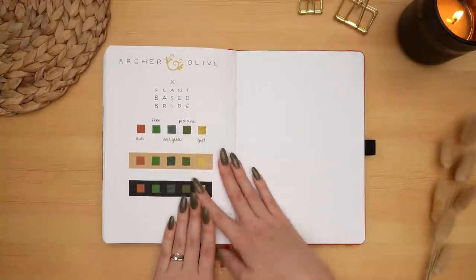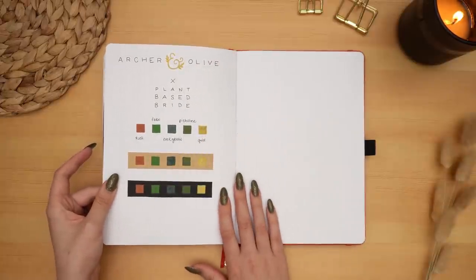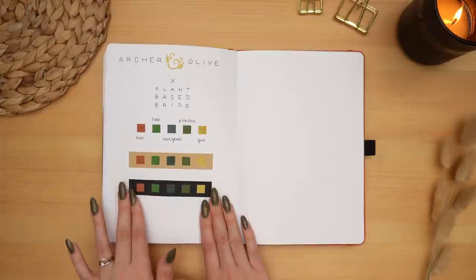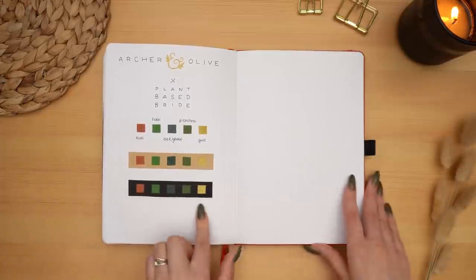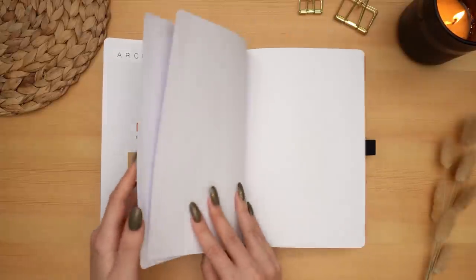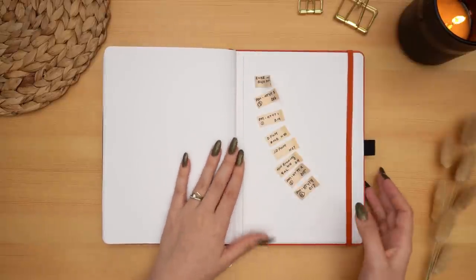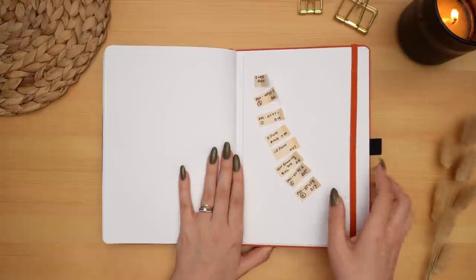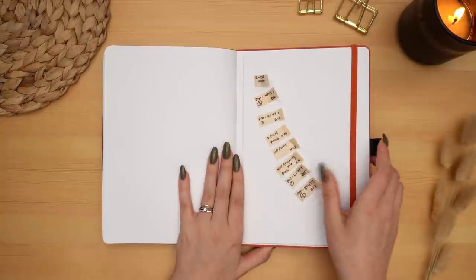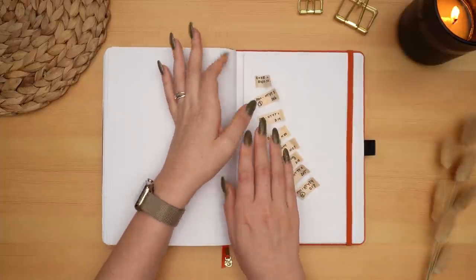Then we have swatches I did when my collaboration launched to show the exclusive acrylic inks in my collection: the gold that is permanent, and then my four exclusive colors — rust, fern, evergreen, and picheline. Then I have a couple of blank pages that I saved not knowing if I'd need them. And of course, wouldn't be my journal without a little bit of a washi or Post-it graveyard at the back — some of my old video card washi pieces and a piece of paper with some notes in the pocket.